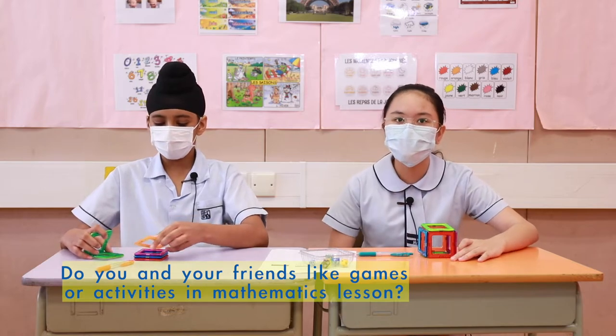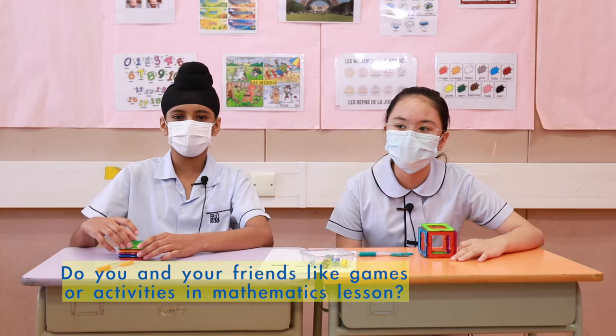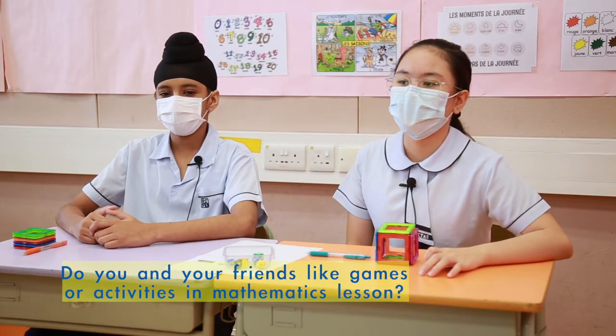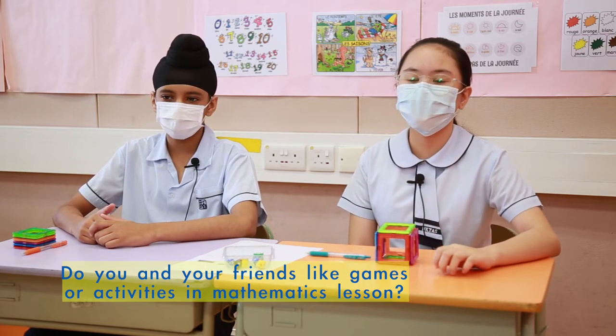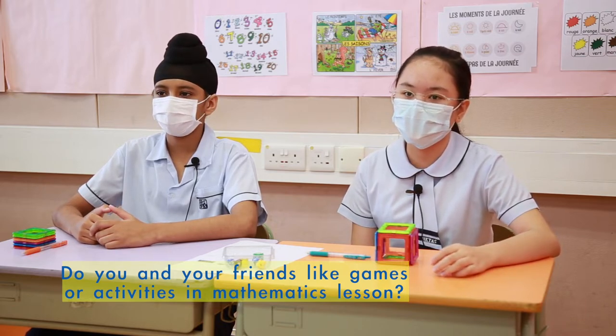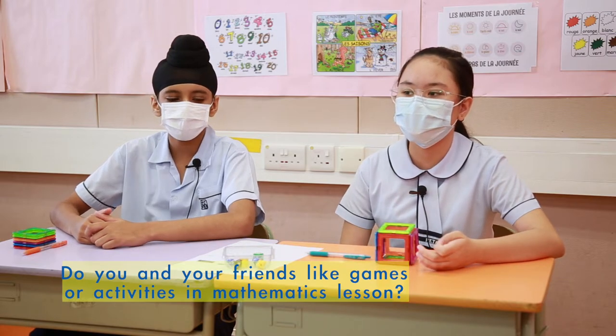You can get help from your friends — if you don't know anything and they know, you can ask them. My entire class likes it because it's really fun and we can get different solutions from other classmates. I have different ideas as well.